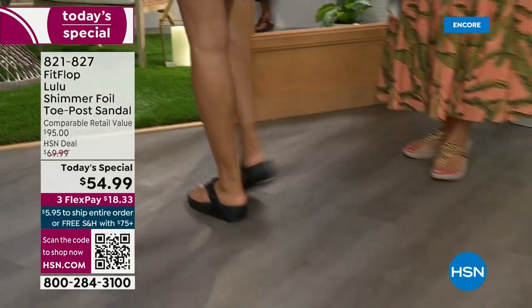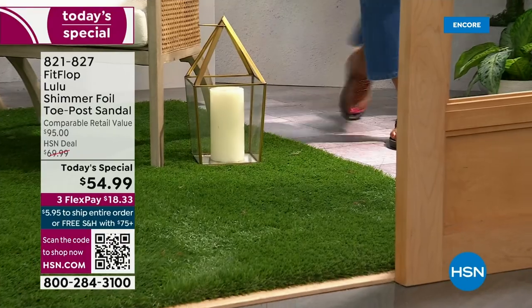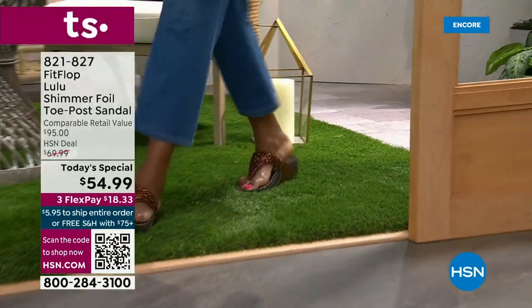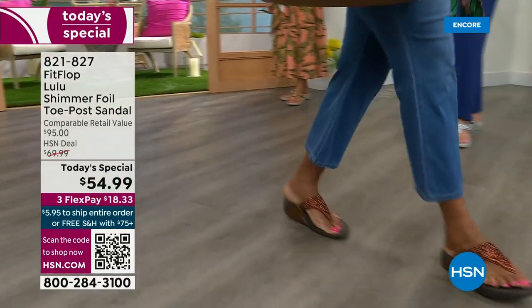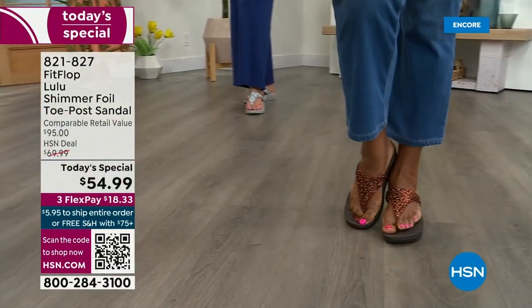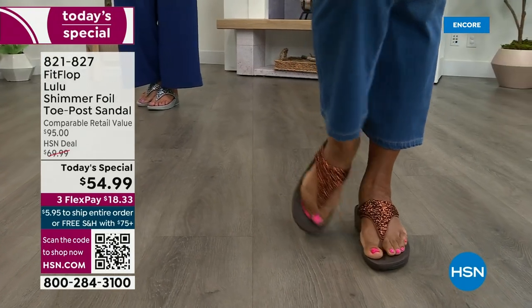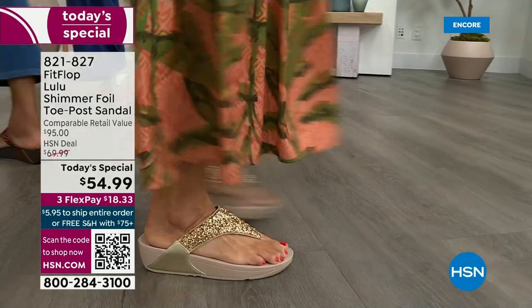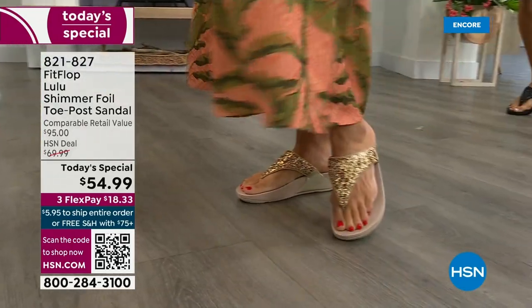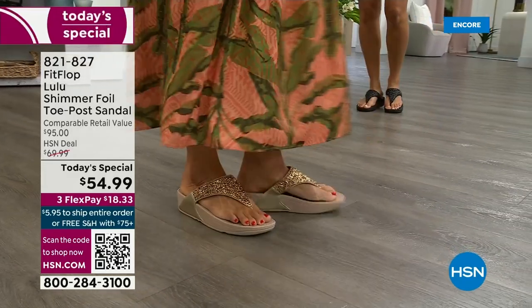Back in 2006-2007, FitFlop realized there was a niche — a market for women who wanted to support their foot health but also look on fire and on trend. FitFlop's fashion team takes whatever is trending and mixes it with this amazing technology so you get it all. And this style is exclusive to HSN — you can't get it anywhere else. When you do find FitFlops, look at the comparable retail: $95. That's very average for this brand in retail.